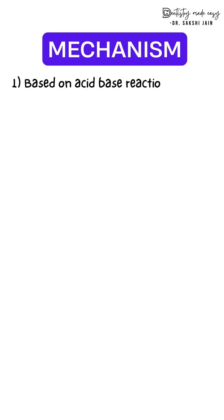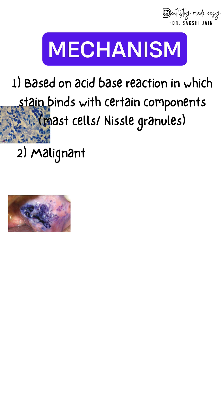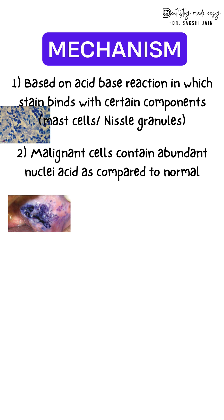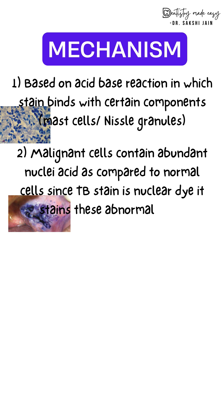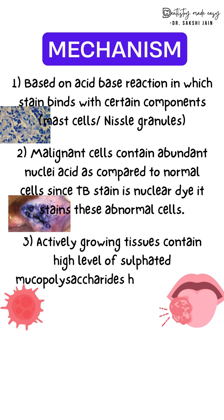How exactly does it work? It works on an acid-base reaction where this dye is an acidophilic dye and will bind to certain basic components like mast cells. Malignant cells contain an abundance of nucleic acid, and since this dye is a nuclear dye, it will bind to such cells.